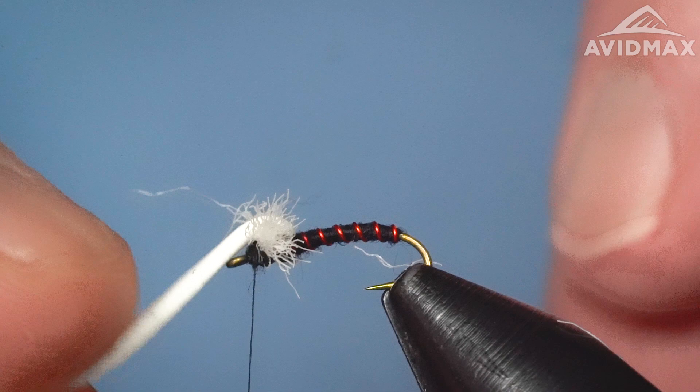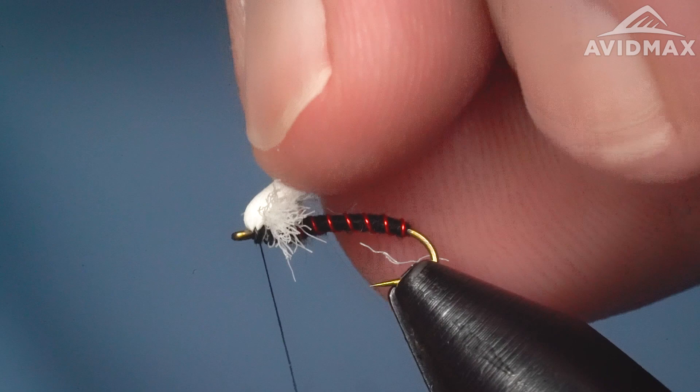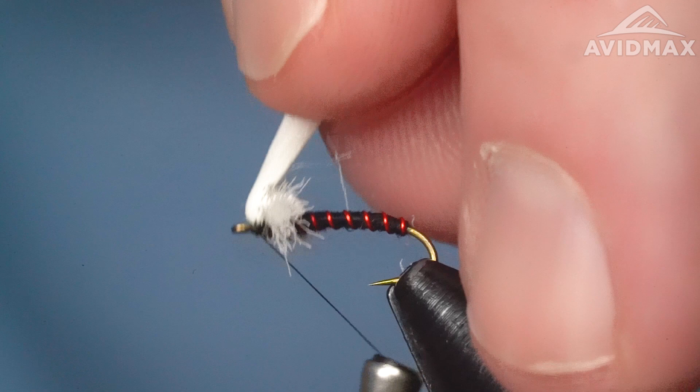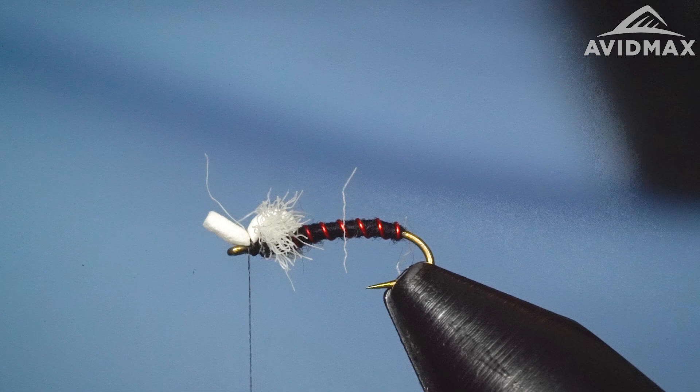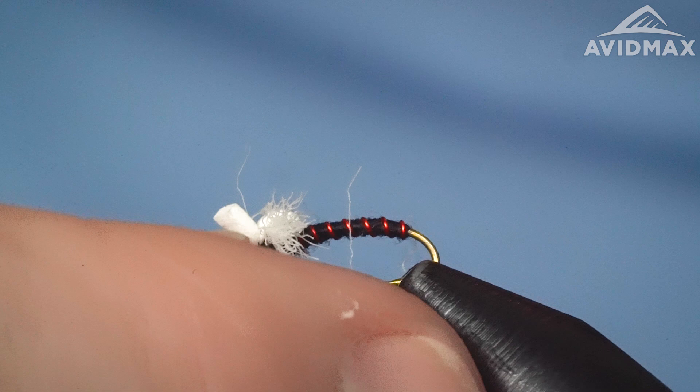We're going to pull that foam right over the top, hold it in place, and give it a couple of wraps. With nano silk you want to be fairly gentle because you can cut right through that foam if you're not careful — so I usually just do a couple of fairly loose wraps, then sneak underneath and really give it some securing wraps behind the hook eye. Come in and clip that off about the same length as the thorax section, leaving some foam sticking out on the front end of the fly.